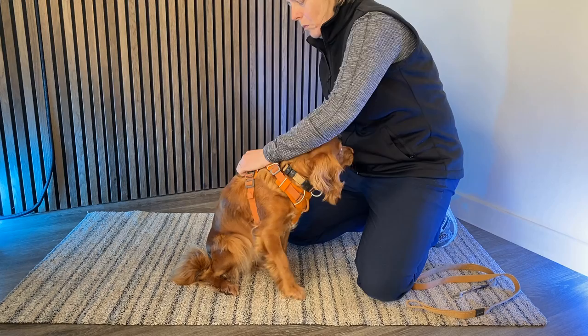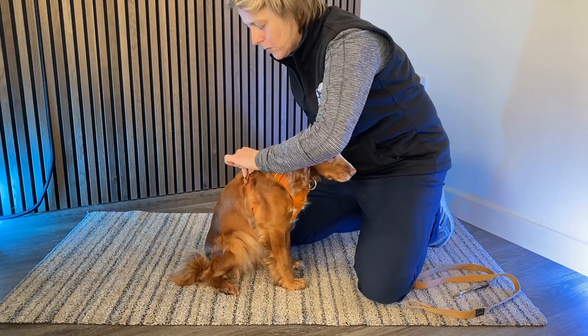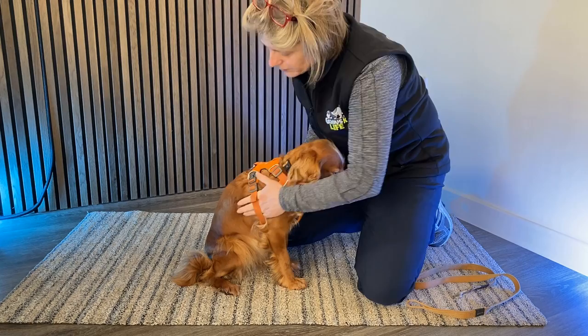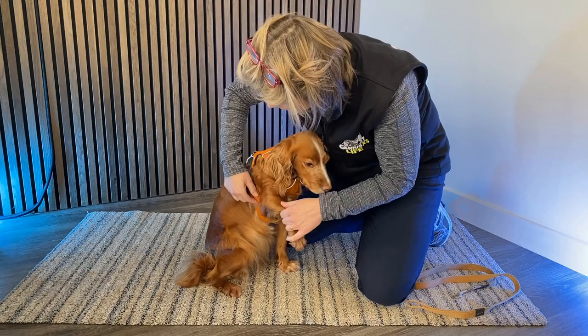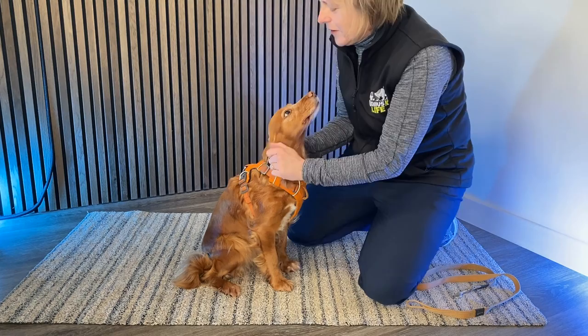The chest piece goes underneath the dog and clips either side. We're looking for a comfortable fit — not too tight and certainly not too loose. A lot of fittings I see are too loose and the whole thing spins around, so check that yours isn't too loose. Make sure it's a snug fit, but you should be able to get your fingers comfortably underneath. If it's too short, the harness can rub the armpit of the dog, which is uncomfortable, painful, and can actually hurt — that would be the incorrect fit.